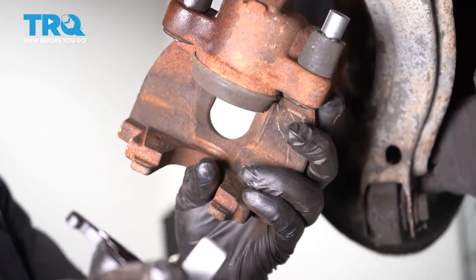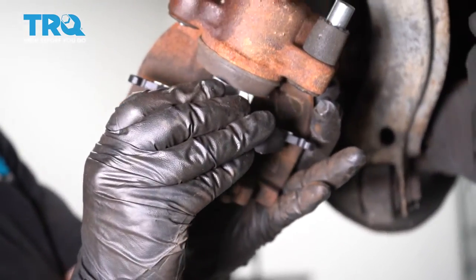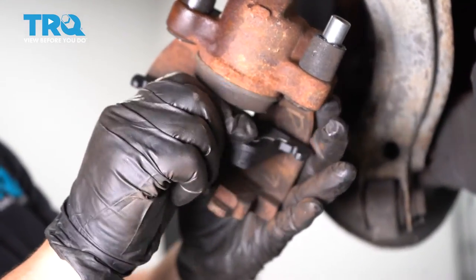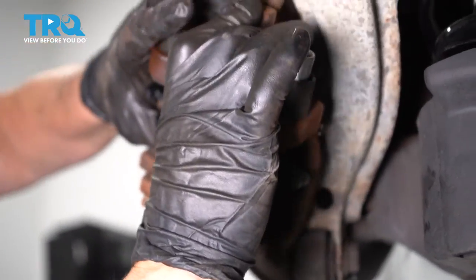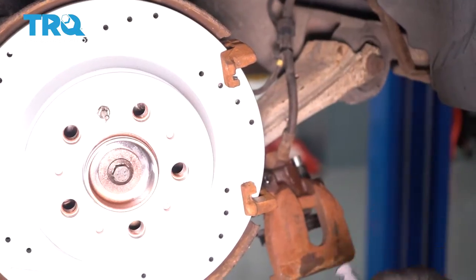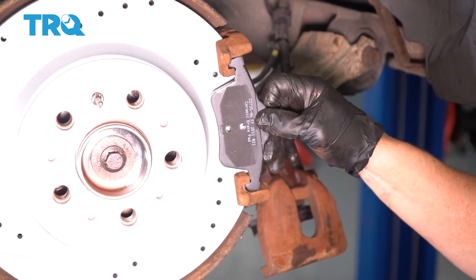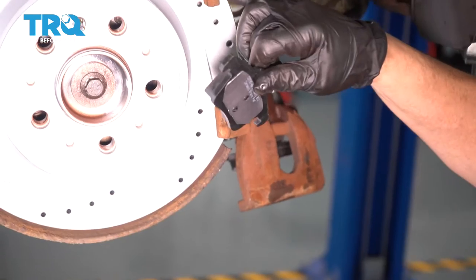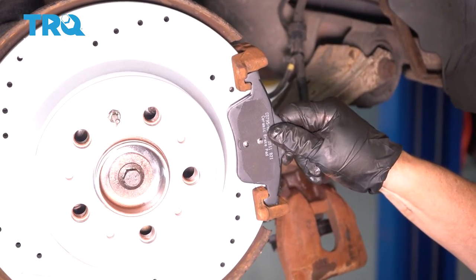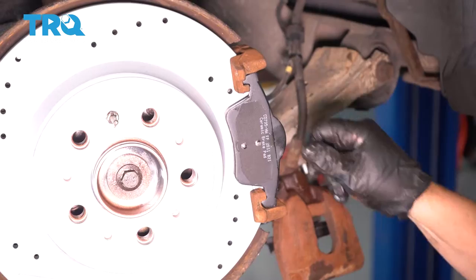Now I'm gonna put the inner pad in. You've got those three clips — they go in the center of that piston, and you're just gonna evenly push on it. Now install the outer pad — it's that simple how it sits in there. That's why it's so important to make sure those bracket contact surfaces are clean with no grease on them; you want that pad to be able to slide freely.